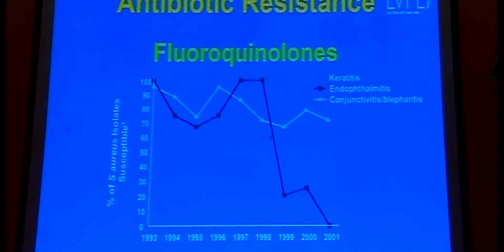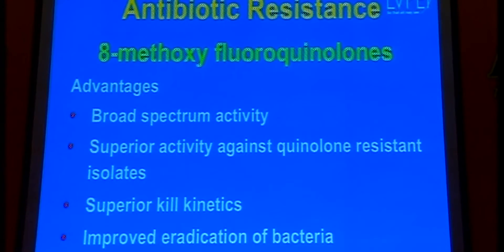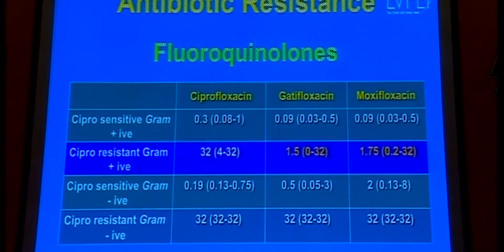Looking at this graph, for keratitis, conjunctivitis, and endophthalmitis, the resistance to fluoroquinolones has increased tremendously over the years. When moxifloxacin and gatifloxacin were introduced with the addition of an 8-methoxy ring, it was thought they would be able to combat the resistance developing against first and second generation fluoroquinolones. However, over time we have seen increasing resistance even to gatifloxacin and moxifloxacin.